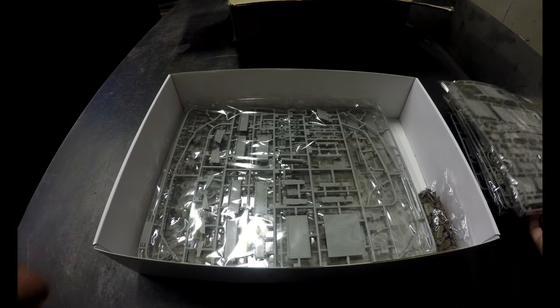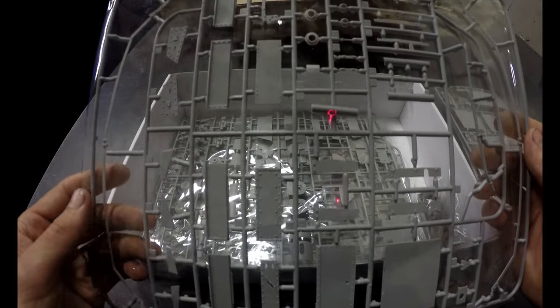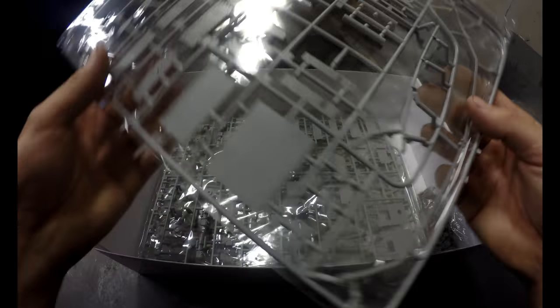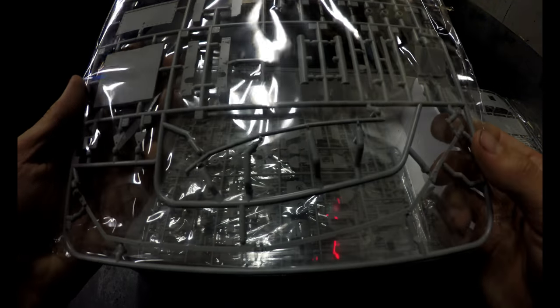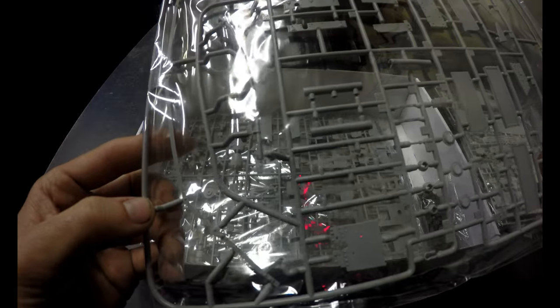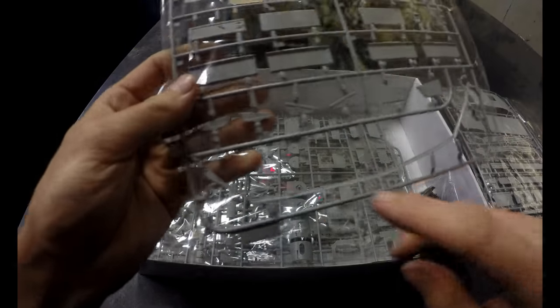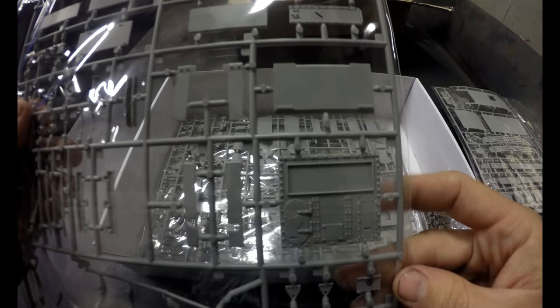Now I was originally going to do just a basic paint job on this, but I saw a video series on YouTube where a gentleman did an absolutely beautiful job weathering his tank. I'll post that video in the description when I do the paint video — that'll be after the basic build video and after the RC conversion video. Look at this — there's the slider for the unditching beam! That means I don't have to buy a whole new model kit, which is great news.